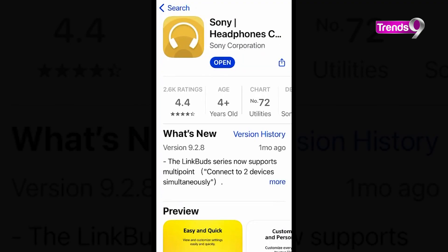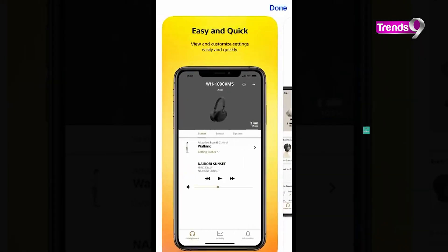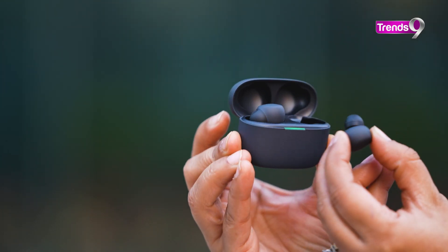The headphone companion app is very simple and easy to use. The UI is quite easy. Connectivity was very easy, and if you want to do customization, you can do it very easily. Everything that you want to know about the buds, the app tells you.